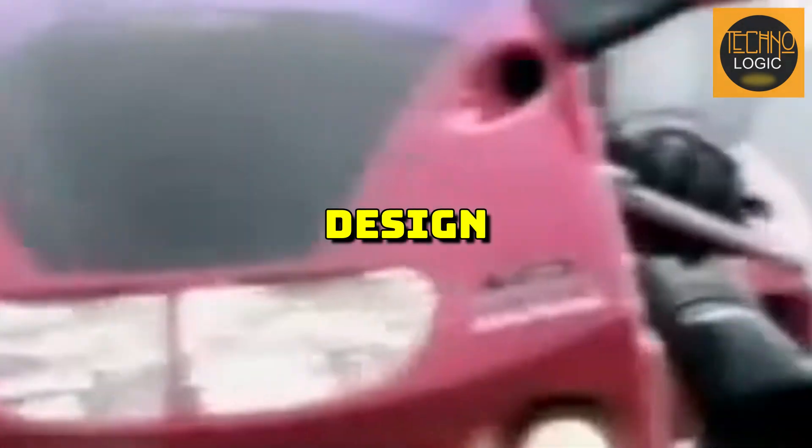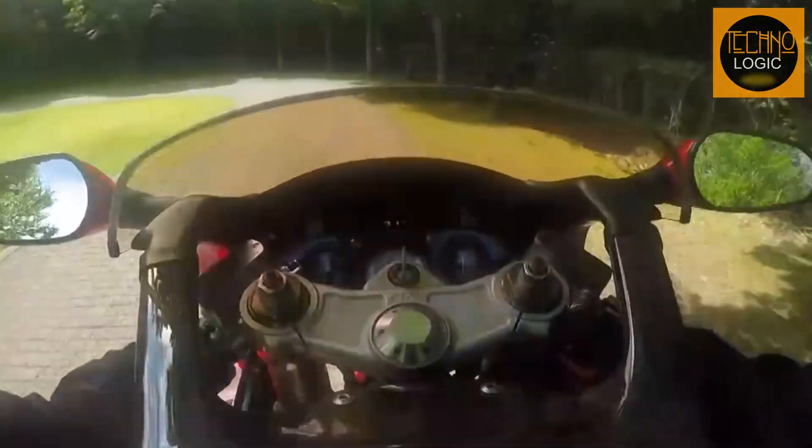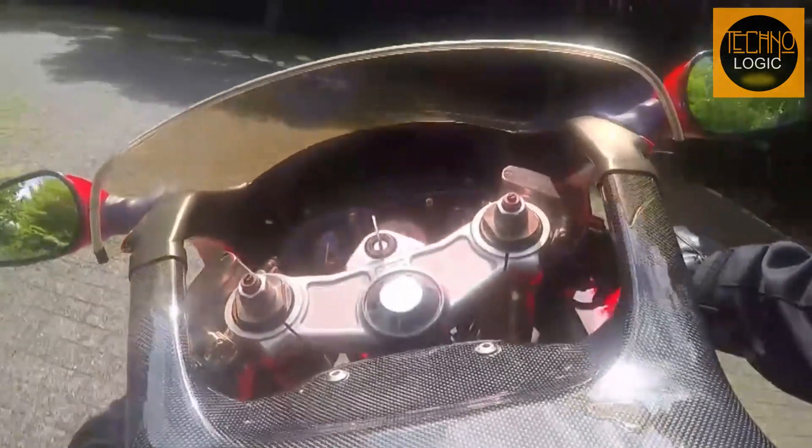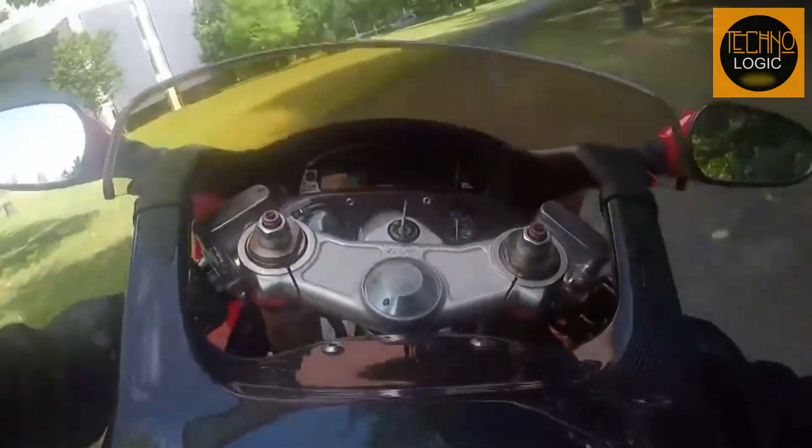The NR750 was a bike that showcased Honda's passion and innovation in motorcycle engineering, pushing the boundaries of technology and design and creating a legacy still admired today. It was not just a bike — it was a work of art, a symbol of excellence, and a dream come true for the lucky few who owned it.